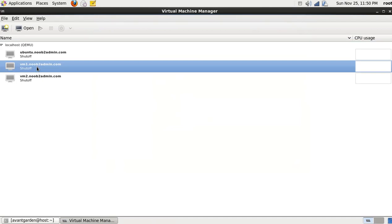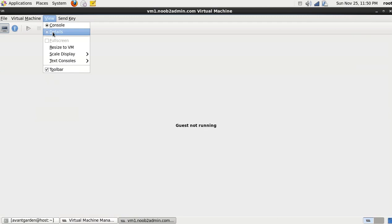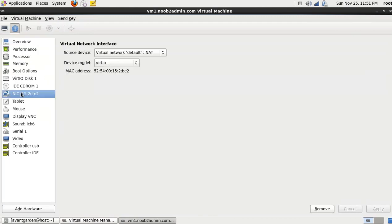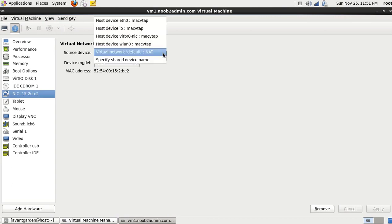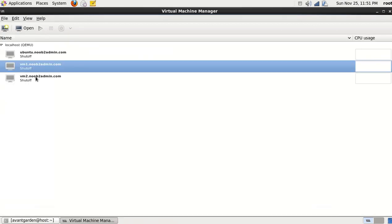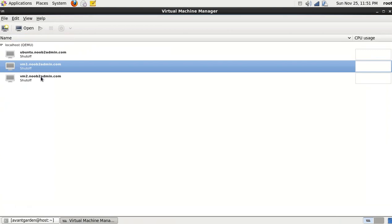Then on your VMs, if you've already built them, open the VM, hit view details, and come down to the NIC. Select that, drop down the box and select 'Virtual Network Default NAT'. Hit apply, and if your machine is powered on you're going to have to shut it down and restart it. This is basically what we want — we want to see this.